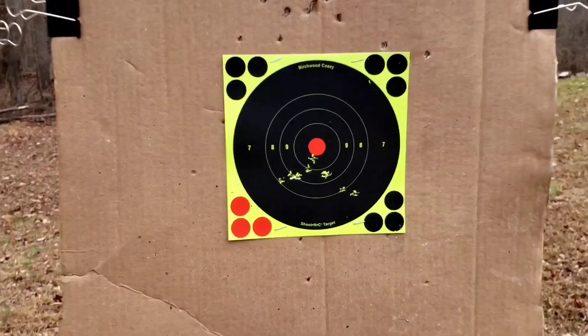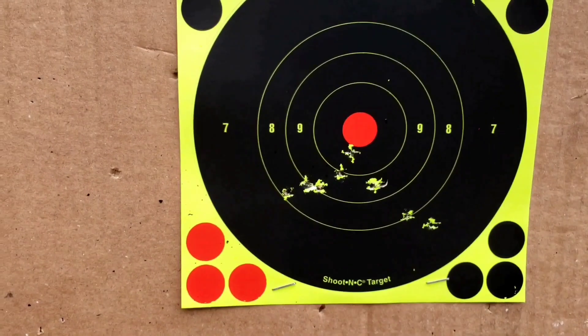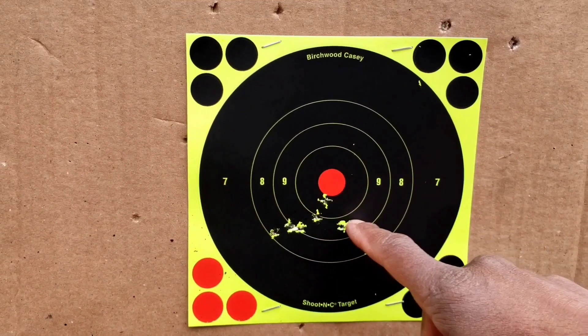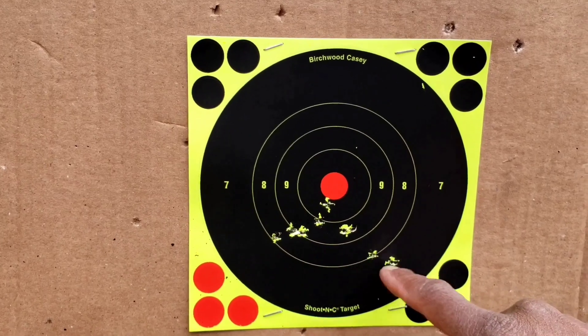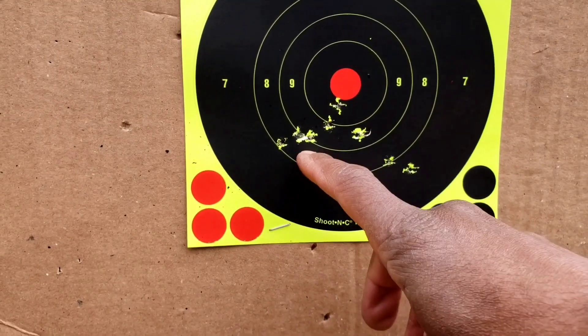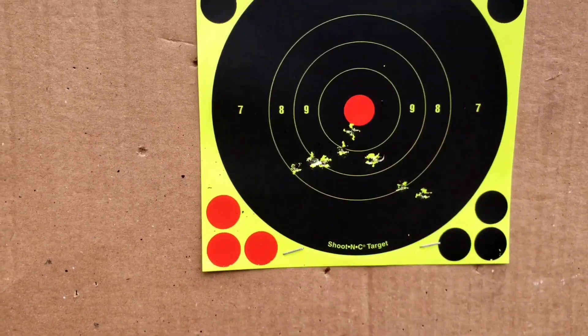All right, first up — the M9A3 on the right. Counting the impacts: 1, 2, 3, 4, 5, 6, 7, 8, 9, and 10.